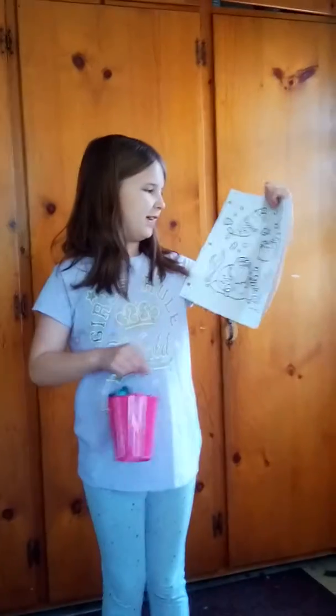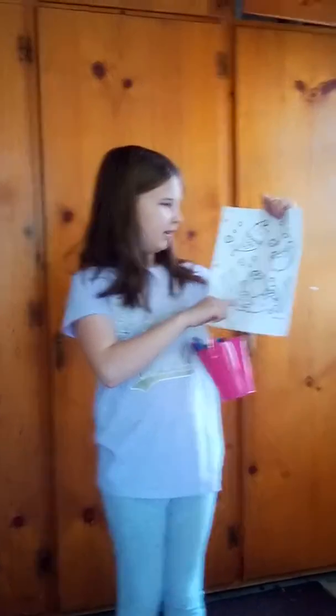Hey guys, welcome back to our channel. Today we are going to be drawing the mermaid machine cat while doing a fine marker challenge. I'm Kima and I'm here with Dodo!